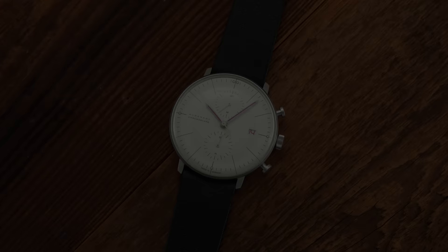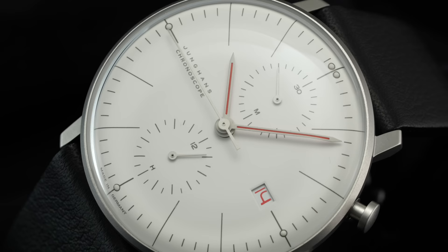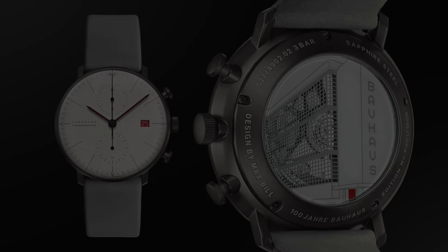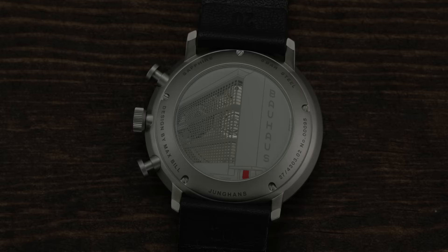The Junghans Max Bill is a model family very near and dear to my heart. We've covered essentially almost every model from the broad collection, including the three-hand models, hand winding, as well as the chronoscope. Back in 2019, Junghans released a limited edition model celebrating 100 years of the opening of the Bauhaus School of Design, featuring a black PVD coated case with a cool emblematic caseback showcasing the facade of the influential School of Design.